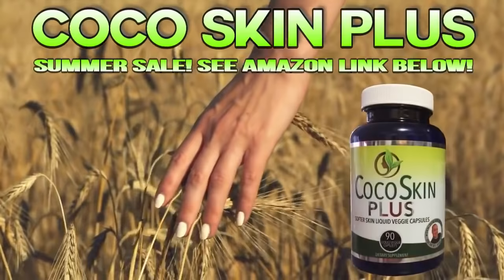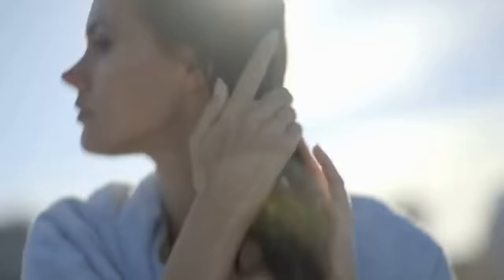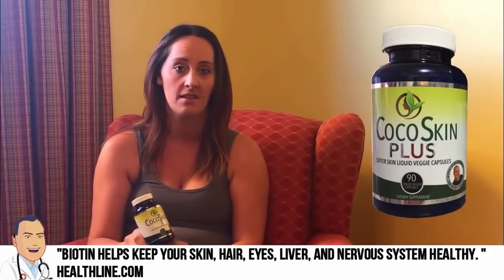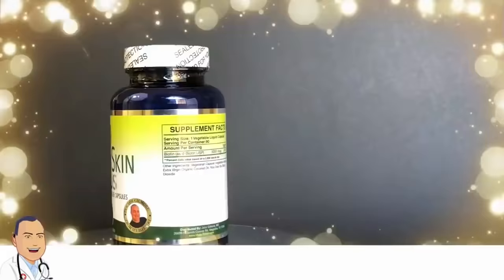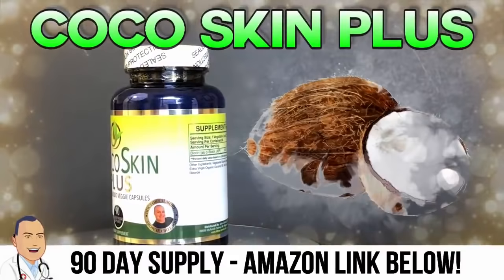Are your nails and skin looking dry from the summer heat? Does your hair seem brittle and unhealthy? It might be time to check out Coco Skin Plus — a custom blend designed specifically by Dr. Gilmore to restore your hair's shine, protect your skin from the elements, and make your nails strong and healthy. I started taking Coco Skin Plus about six months ago and noticed a huge difference — my skin is softer, my hair is softer and longer, and my nails are definitely stronger. Now available on Amazon at only 50 cents a day. Order now — there's an Amazon link in the description.